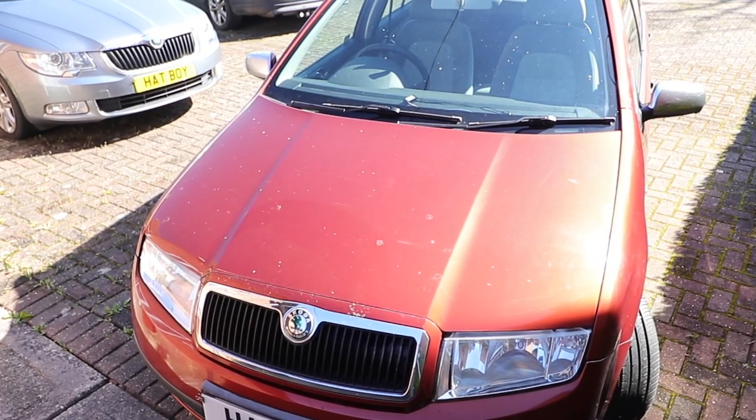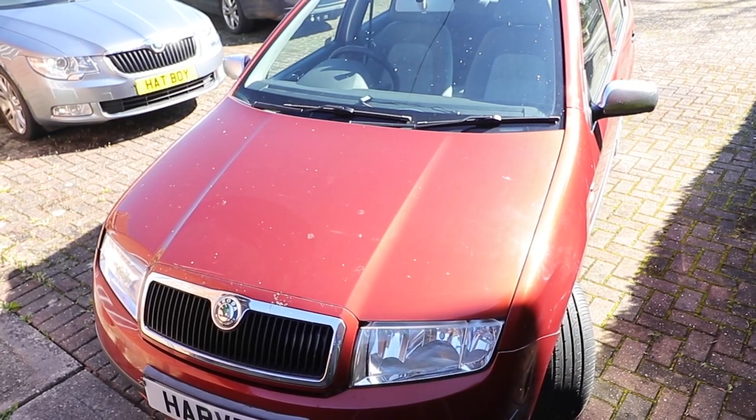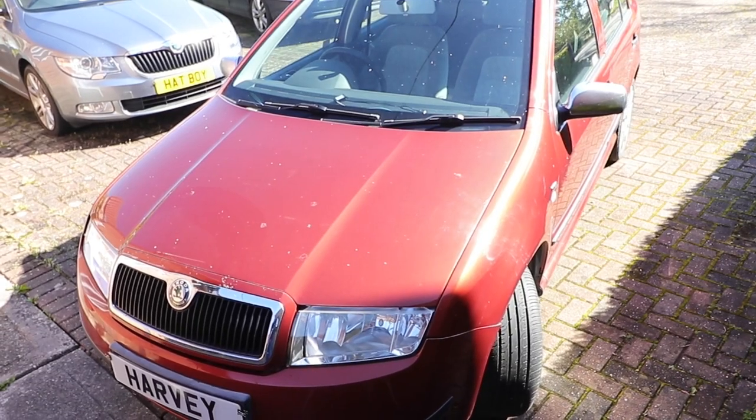Sometimes the washer bottle freezes and cracks in winter and you may want to replace it on a Skoda Fabia Mark 1, 1999 to 2007. So don't worry, stay tuned and I'll show you how to do that.